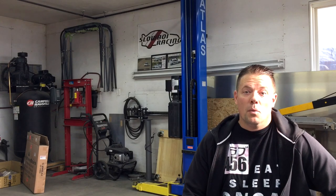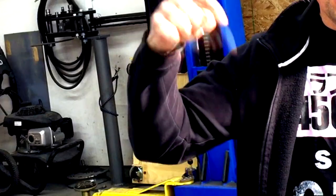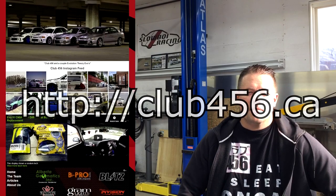If you like this video don't forget to hit the like button. If you want to see more JDM Evo-related videos, subscribe to our channel. For the most up-to-date news about Club 456, visit our Instagram or Facebook — links in the description below. Also check out our website at club456.ca for more JDM content and technical articles. See you soon!